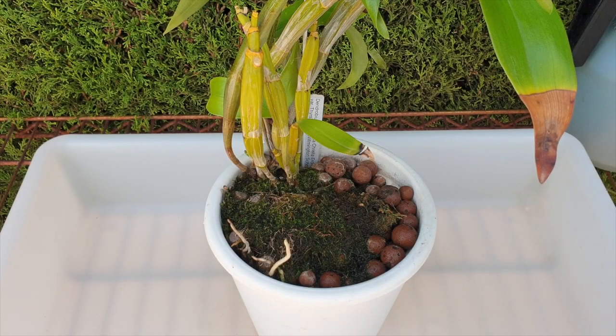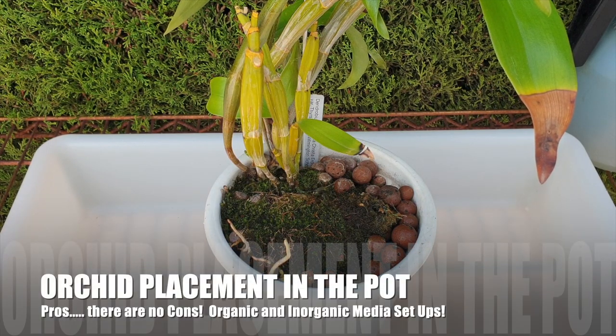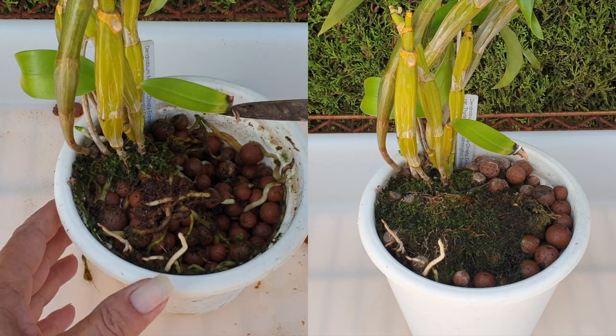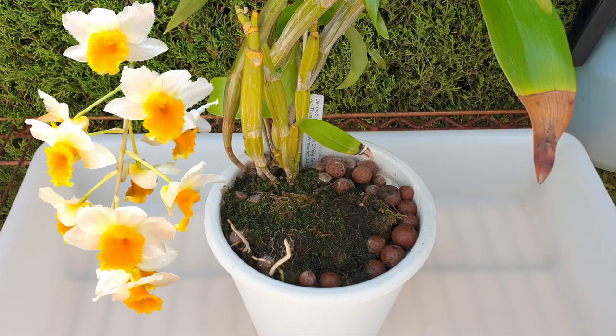Another repot — well, not just another repot. What I want to discuss in greater detail is the pros of putting your orchid into the middle of the pot, as opposed to the cons. This orchid was potted up in 2019 and has never been repotted. The focus of this video is to show you why I will always recommend to pot your orchid up in the middle.